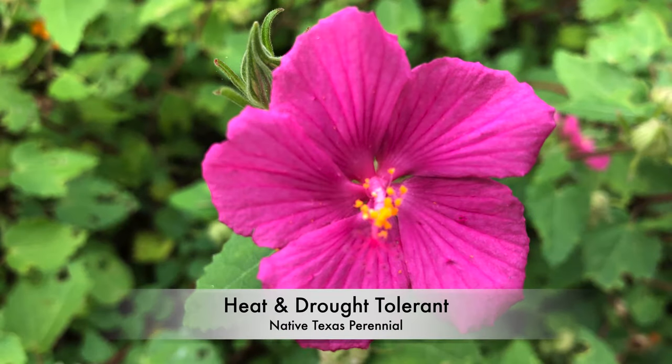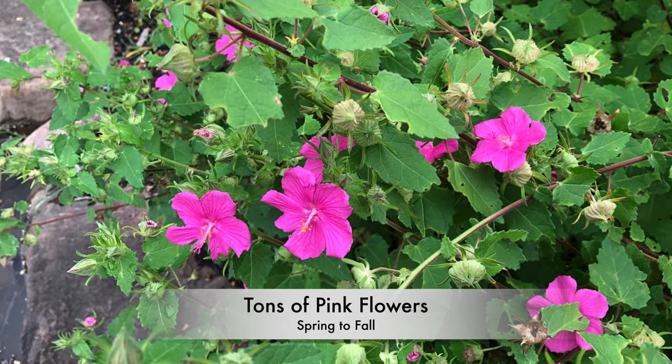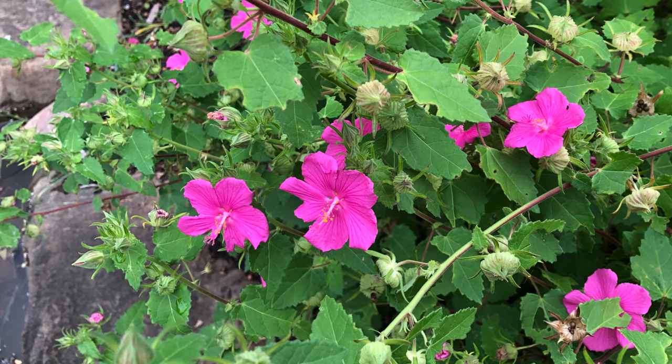This heat and drought tolerant native Texas perennial produces a dense mass of bright bubblegum pink hibiscus-like flowers from spring through fall.